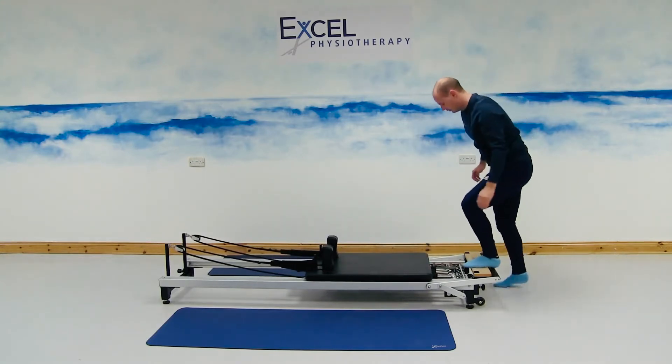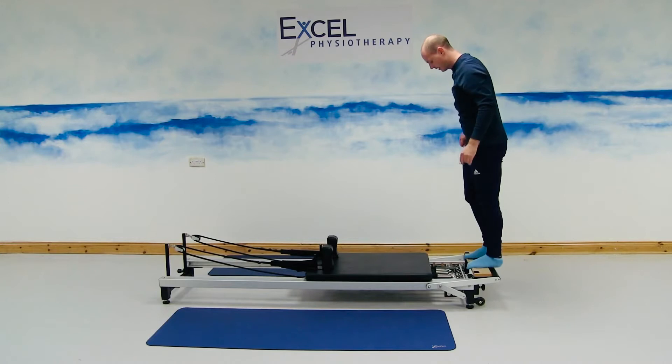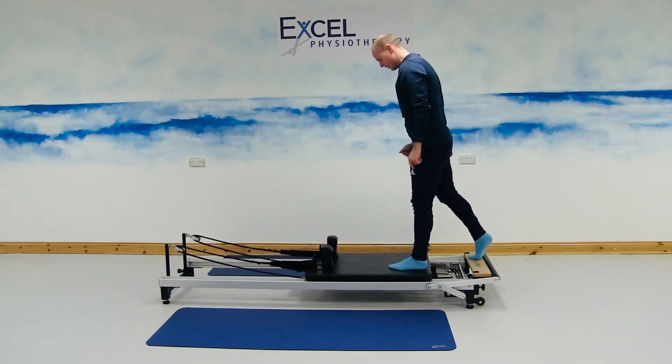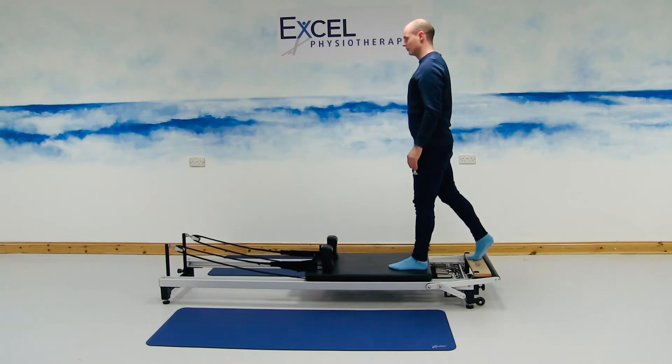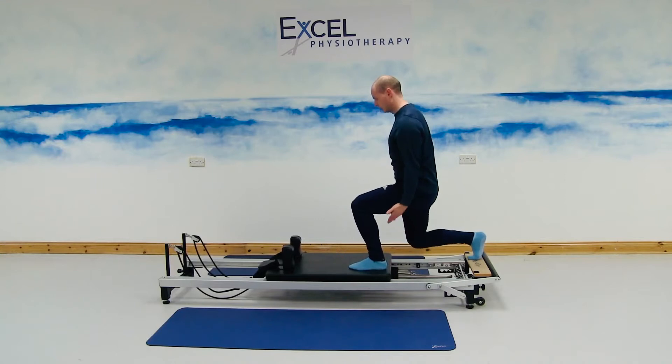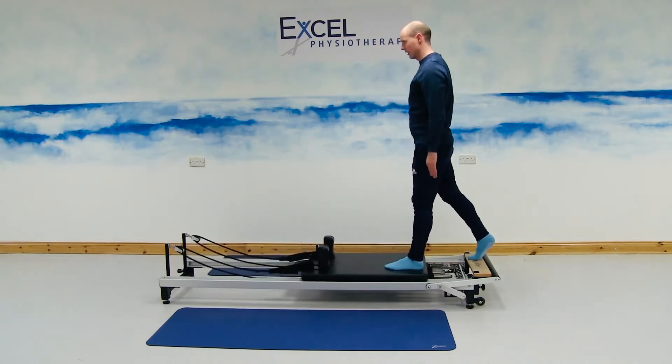Standing onto the timber part, two feet onto the timber part. Standing up and starting off, bring your left foot onto the carriage, right foot is up, right heel is up off the timber part. From here we're pushing the carriage forward, bending through the back knee and the front knee, and then straightening through the knees, bringing the carriage back in.